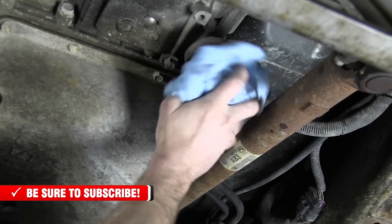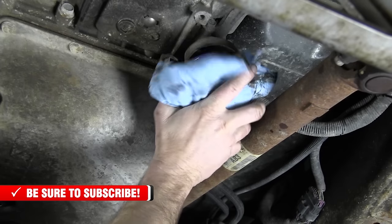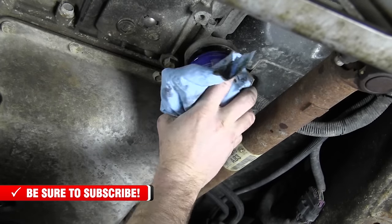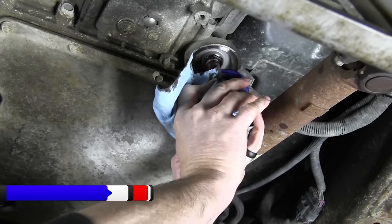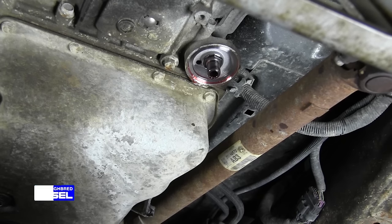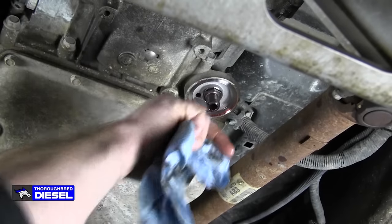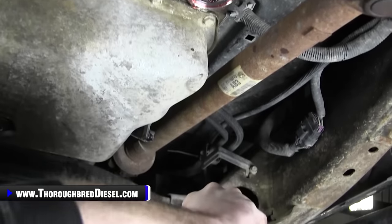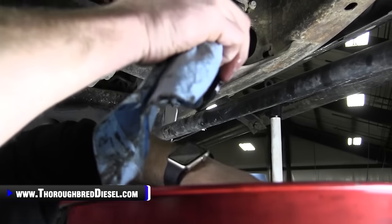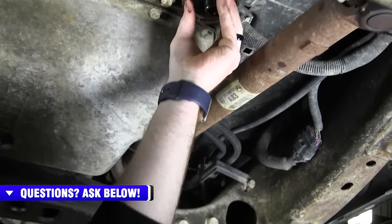Spin the filter off. Now when the filter comes down, I'm going to dump this real quick and show you — there is a magnet, and on this truck the magnet wound up staying inside the filter. Sometimes they stay on the filter housing, so just be aware of that. You have got to replace the magnet.